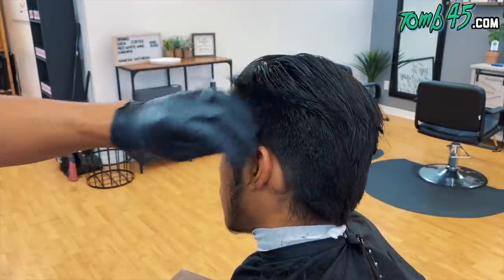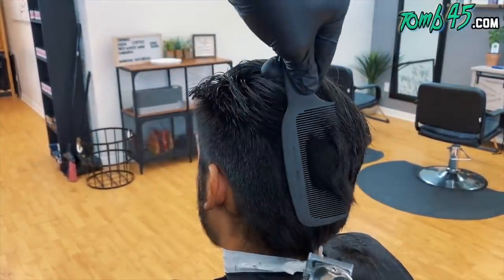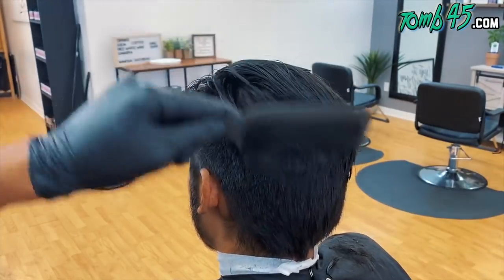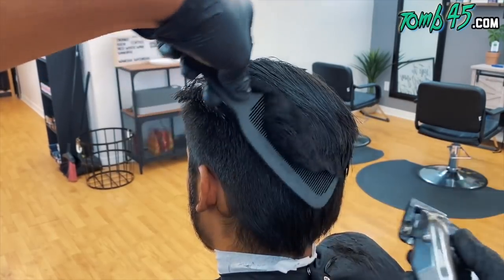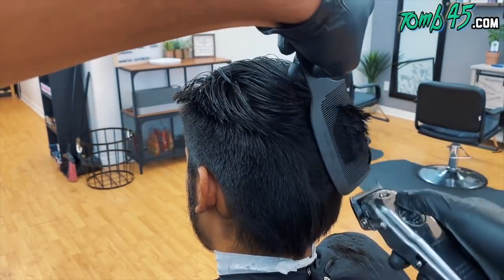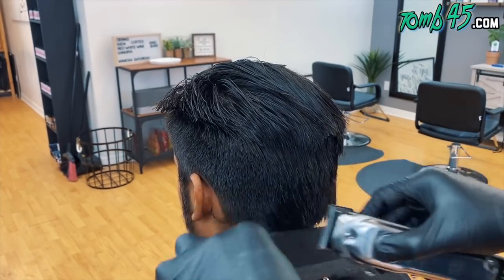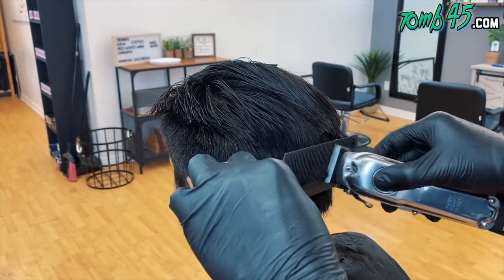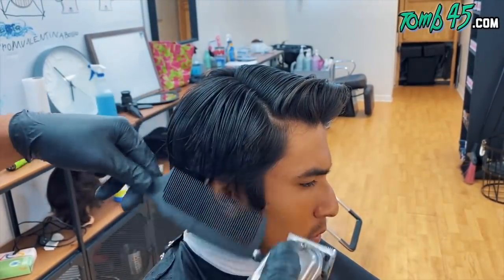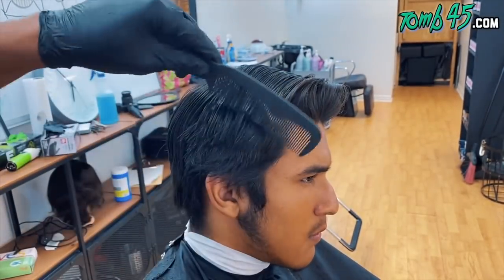I'm using my Wahl Seniors with the Filthy Blends mod, which allows me to put an Andis blade on it. If you hit Filthy Blends on Instagram, you'll be able to see the products and modifications he carries. Honestly, this is my go-to clipper for bulk cutting — which is kind of weird because usually modified clippers end up a little weaker. But this clipper just mows through hair, so I love using it for bulk.